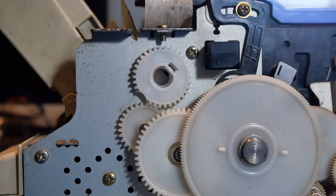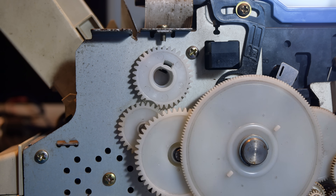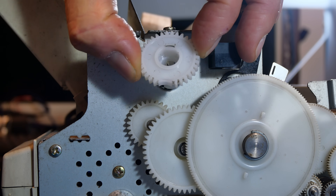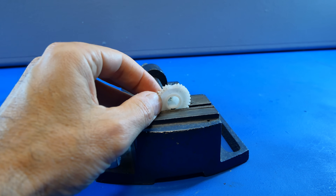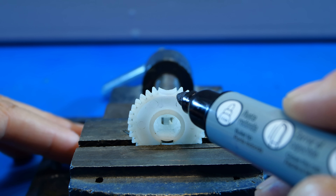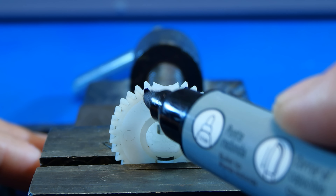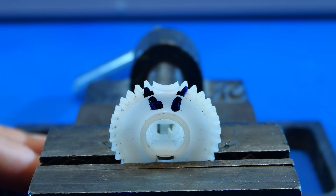Hello and welcome back to Repairman 101 channel. This plastic gear has some damaged teeth, and unfortunately there is no replacement available anymore, so we will repair it and avoid having to throw away this machine. Stay with me till the end of the video and see how it's done.